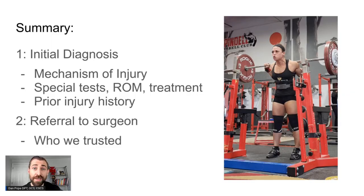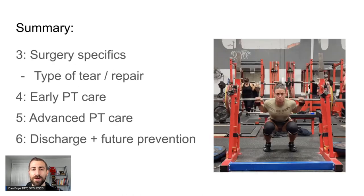We'll follow her from where she started to where she ended up when she competed and actually won a national championship — a powerlifter named Chrissy Paracki. In today's episode, we're going to go over the initial diagnosis: what was the mechanism of injury, what special tests did we use, what did range of motion look like, what were the treatments we used, and what was the prior injury history. I also got a chance to work with her before surgery. We'll cover how we referred to a surgeon, surgery specifics, the type of tear, early physical therapy, advanced stages, and discharge and future injury prevention. Chrissy came into her rehab as national champion, didn't win the following nationals, but won the one after that — pretty cool to see someone come back from a major injury and find success at the highest level.